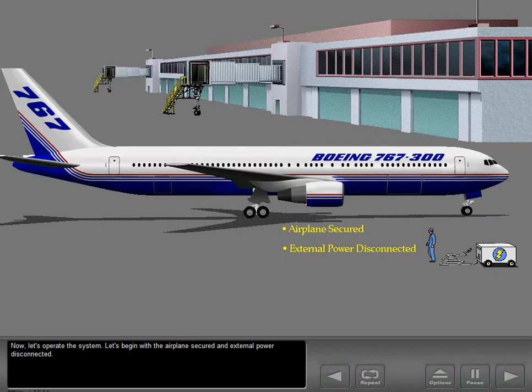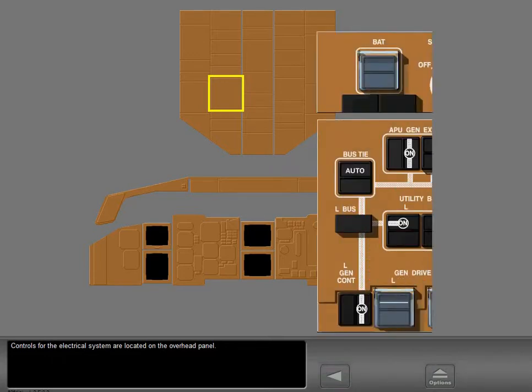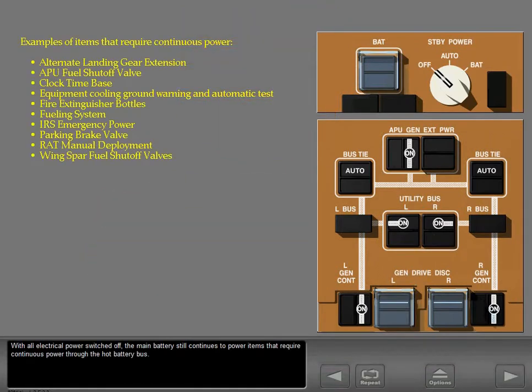Now let's operate the system. Let's begin with the airplane secured and external power disconnected. Controls for the electrical system are located on the overhead panel. With all electrical power switched off, the main battery still continues to power items that require continuous power through the hot battery bus.